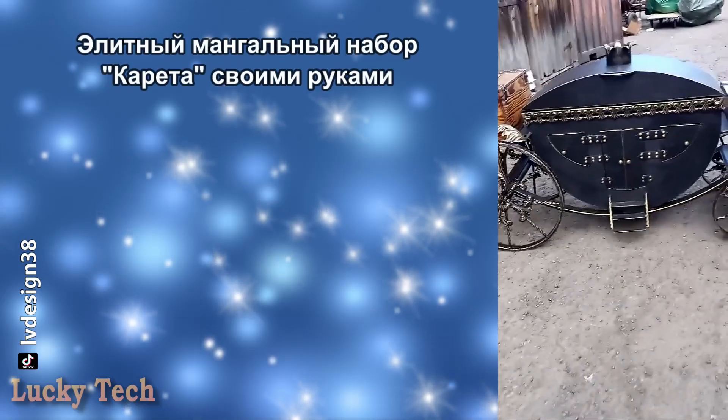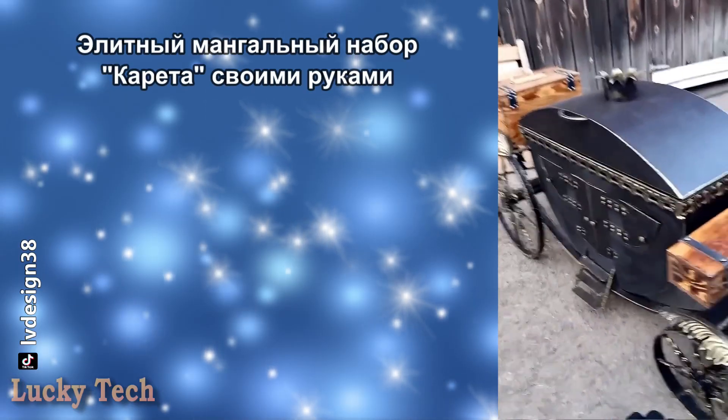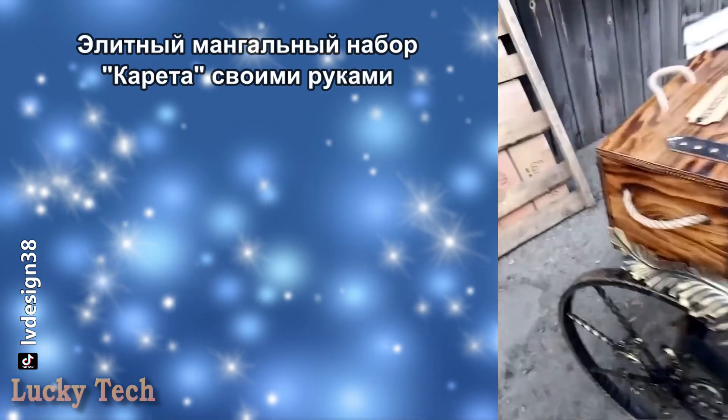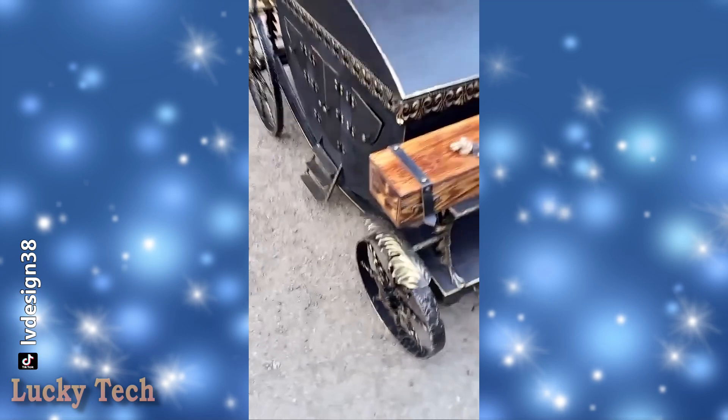MANGAL CARETA. В комплекте ящик для шапров, ящик для продуктов, карета — так она работает.